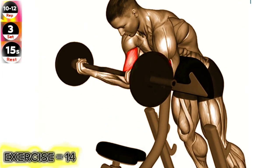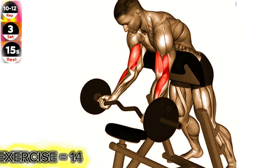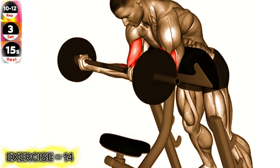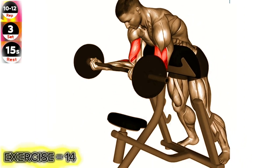Stand upright with your feet shoulder-width apart and hold an easy barbell with an underhand grip, hands shoulder-width apart. Position your upper arms against the preacher bench pad, ensuring your chest is pressed against it. Keeping your upper arm stationary, exhale as you curl the barbell up towards your shoulders.